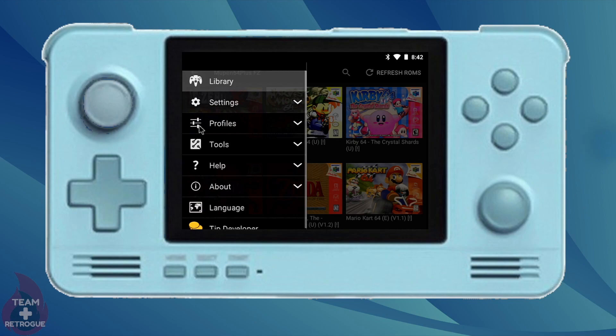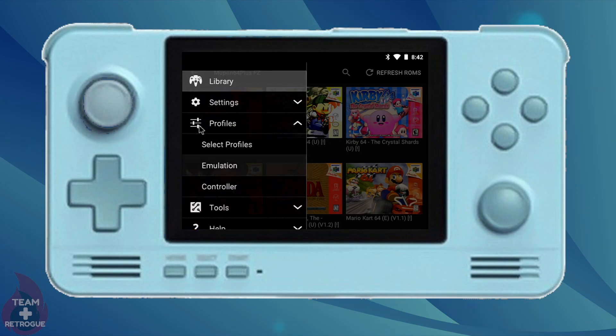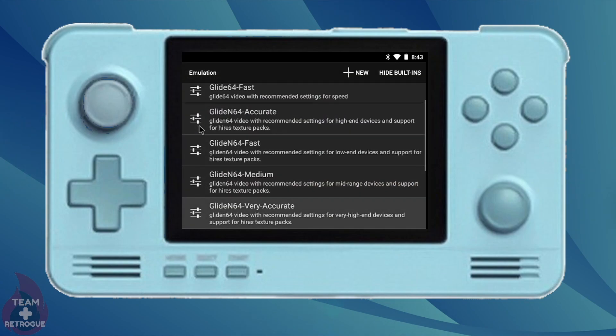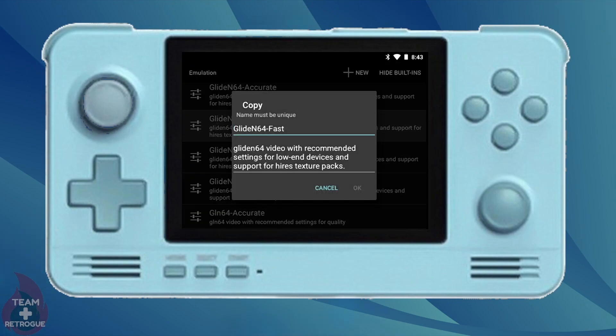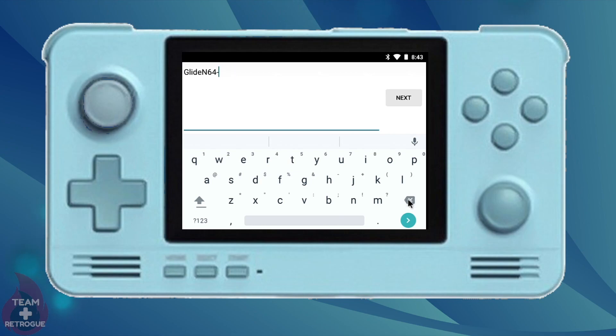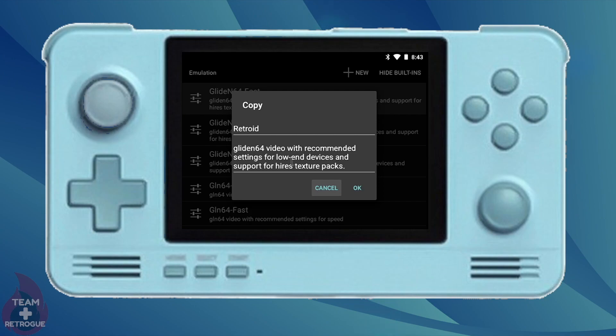Go ahead and click the hamburger menu on the top left, and we're going to go into profiles. Select emulation, and we're going to go to the Glide64 Fast profile. Go ahead and click it, and we're going to click copy. Now we're going to change the name of the profile — you can name it whatever you want. I'm going to go ahead and just name it "retroid." Go ahead and click next. You can also change the description if you want — I'm just going to leave it the same. When we're done, click next again, and confirm by clicking OK.